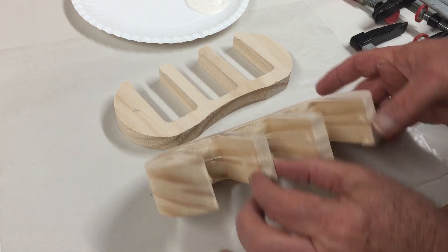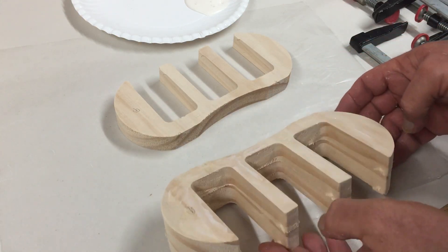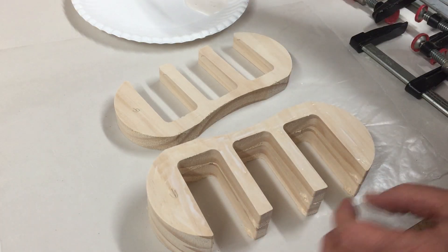Just a note here — what I'll do is stand this up and line these things up and let it dry upright when I clamp it.